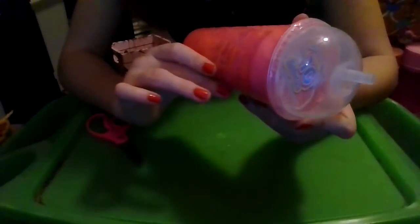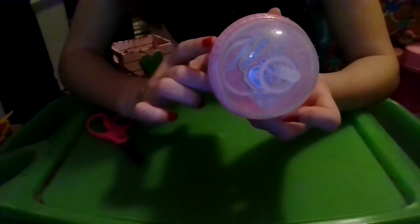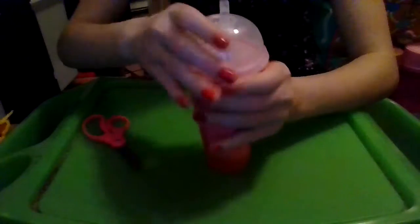I can see a bunch of carnival tickets on it, and it also says 'Cutitos Baby Bonitos.' It's pretty cool, and then there are little shapes. So let's crack it open.